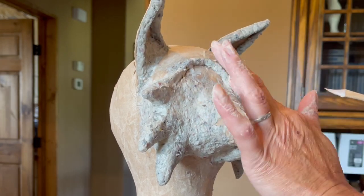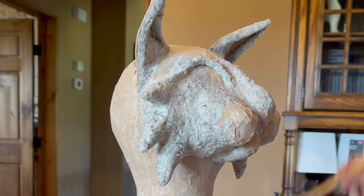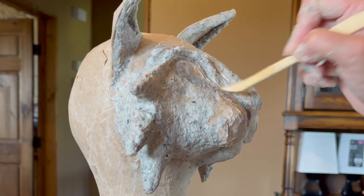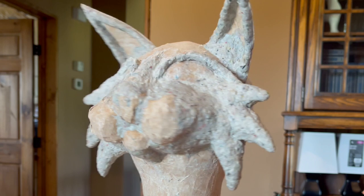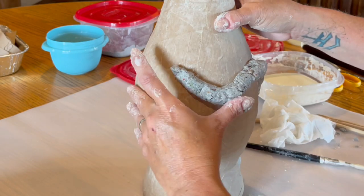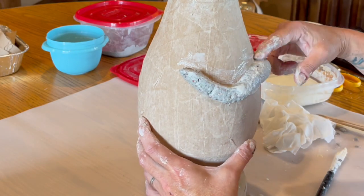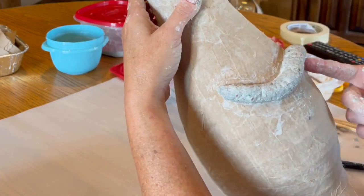Here I'm creating a little more character in his face — I gave him these little eyebrows and I'm just smoothing it out with paste. You can wear gloves; I'm not really a glove person but it would help keep all that glue and goo off your hands. Same thing with the tail — I just pieced it together and rolled out the clay as best I could. It's not really great for rolling out but I managed to make it work.